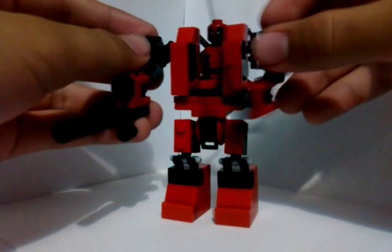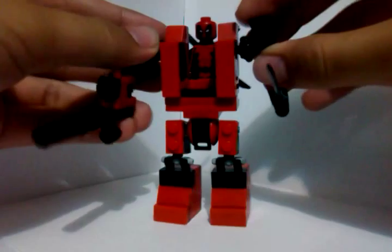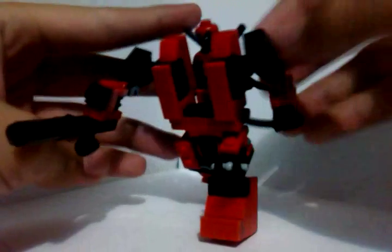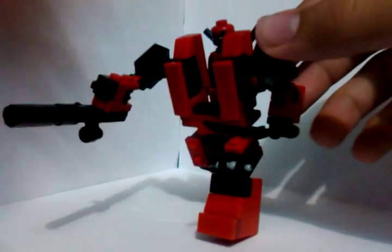And a big katana sword. For example, I'm going to try to pose him — maybe a running pose. There. Deadpool. Running pose. Shooting.